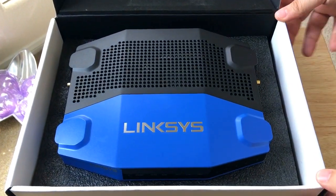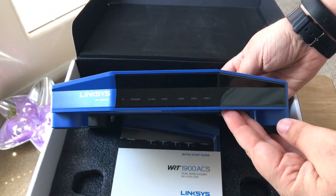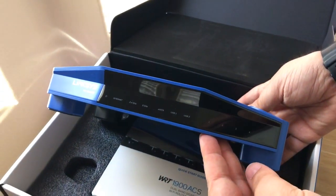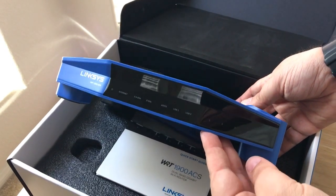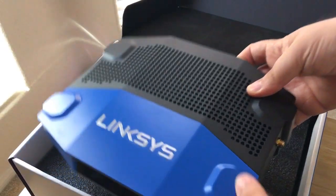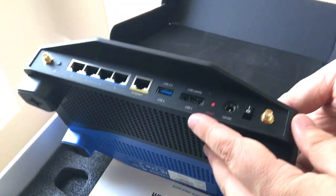So here's the router — similar to their other designs that we saw last year, but still very cool. You can definitely tell they've kept the blue color scheme of the WRT router. And on the back you get all the ports and antenna connections.